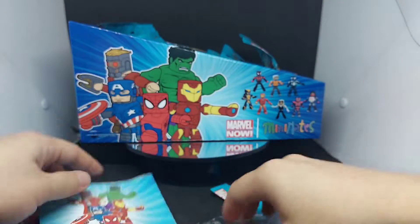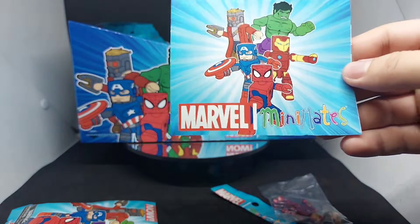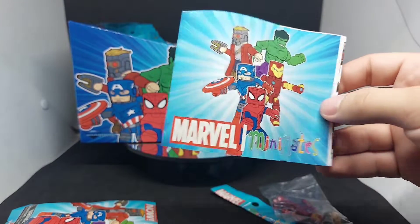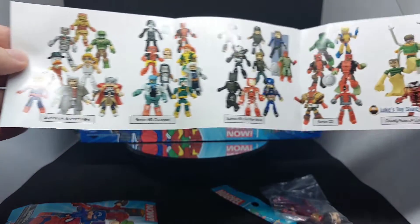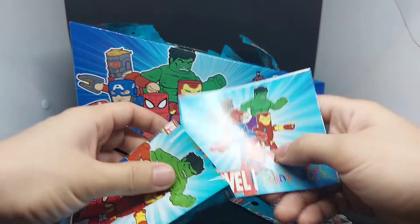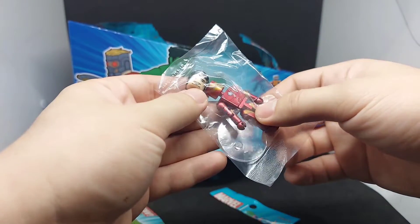Nice! So we got International Iron Man. We also get a booklet, which is very nice — it features Minimates art with Spider-Man, Iron Man, Captain America, Star-Lord, and Hulk, plus other series in this toy line. So we got International Iron Man with the Tony Stark extra head sculpt.